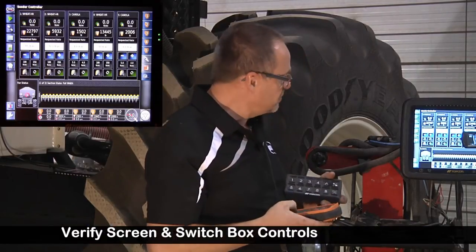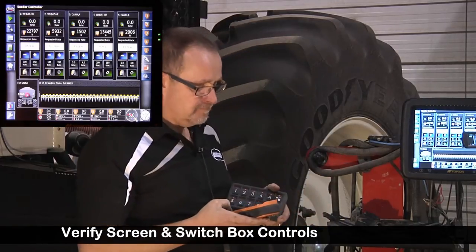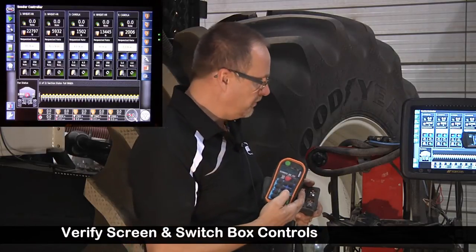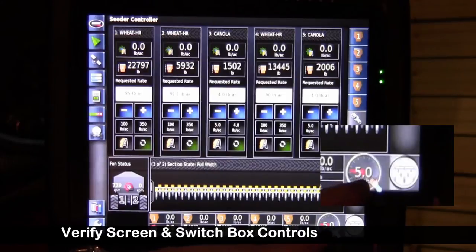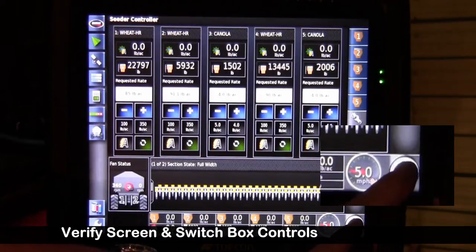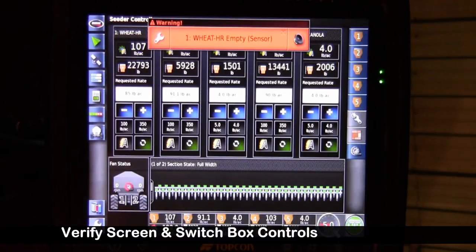I'll engage the fans to show you RPM — it starts to show RPM. I hit fill, and then fill cal with the remote to divert oil to the metering circuit so we can turn the augers and simulate like we're seeding. We have a manual speed of five miles an hour entered. I'll touch the touch screen. Now even though we don't have product in the tank, each of these tanks are turning. We're going to want to confirm they all turn off.